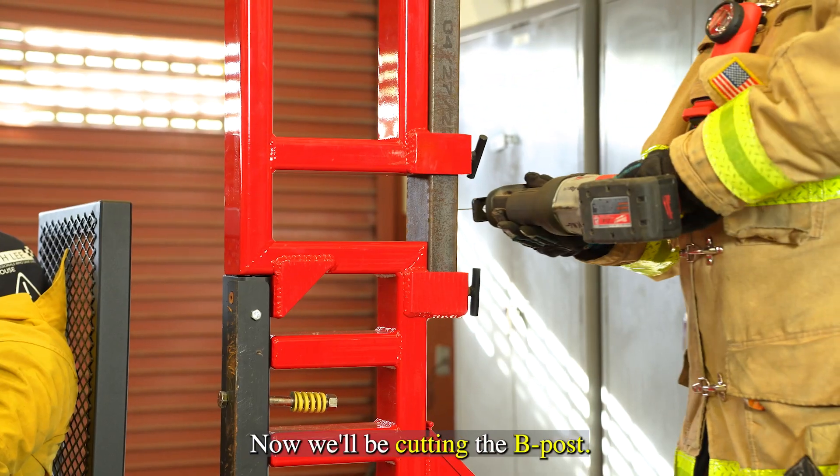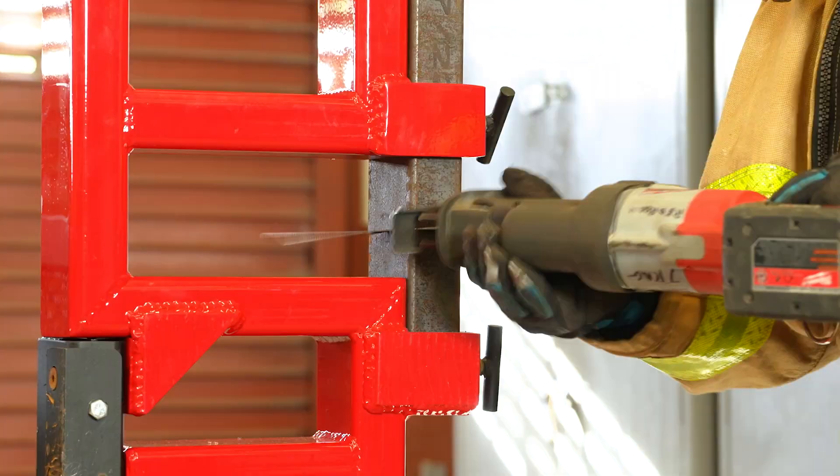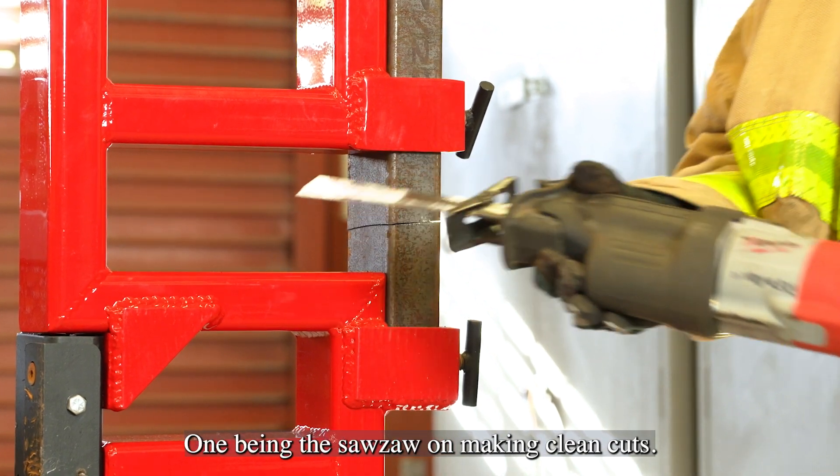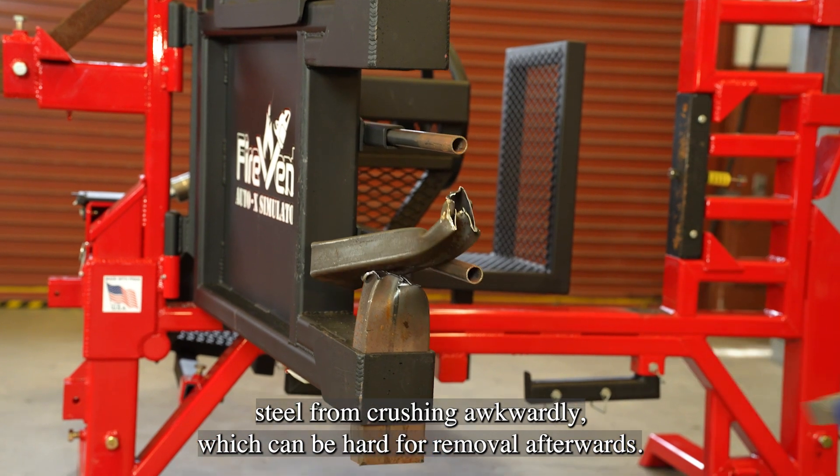Now we'll be cutting the B post. Preferably, we'd like to use a sawzall. This accomplishes two things: one being that the sawzall makes clean cuts. This prevents the box steel from crushing awkwardly, which can be hard for removal afterwards.